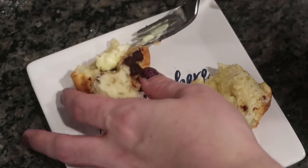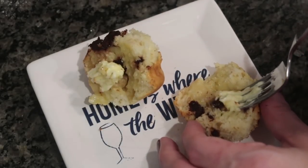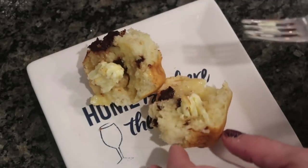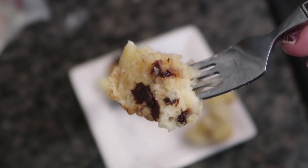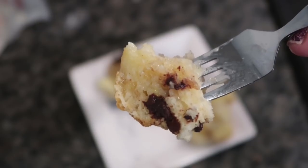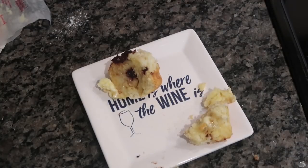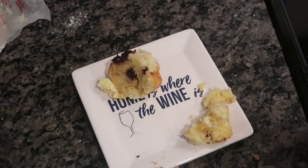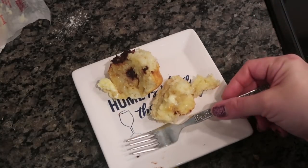The butter really kept it extra moist and I loved the butter flavor with the chocolate, peanut butter, and banana. These were so good. They freeze well, so I was able to defrost them and the kids have been eating them for breakfast. I can't wait to try this recipe and switch things up — next time I want to do apple with cinnamon and sugar. That sounds divine, especially for the fall.